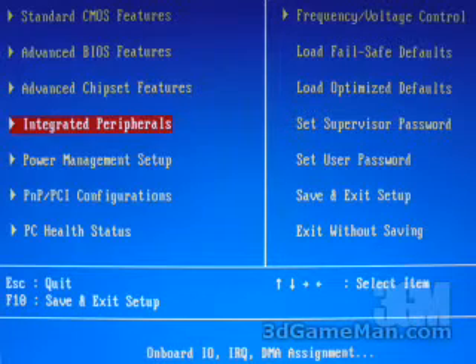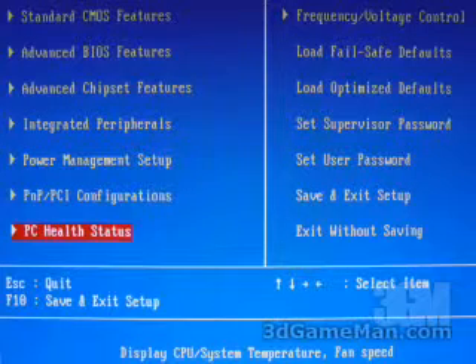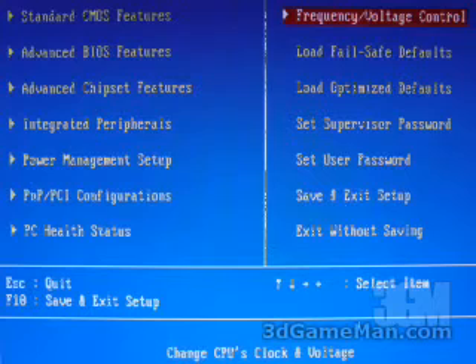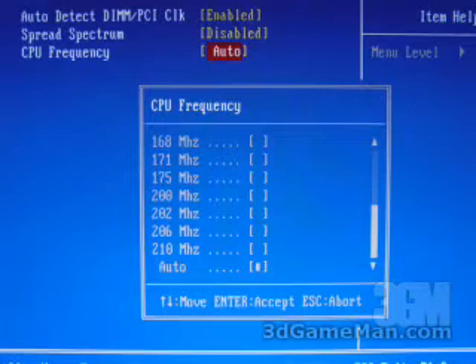Within the integrated peripherals part of the BIOS is where you can enable and disable things like the onboard USB, the onboard FireWire, the onboard audio, and so on. Within the PC health status part of the BIOS you can view the CPU temperature, the system temperature, the fan speeds, and all of the different voltages. Within the frequency voltage control part of the BIOS is where overclockers like to tweak their CPU. Normally in here you'd find voltage increases for the CPU, the memory, as well as the video card. However, there's not a whole lot offered in this particular BIOS — all you get is a CPU frequency which goes up to 210 megahertz. But remember, without any kind of CPU voltage increase, you're not going to be able to overclock your CPU very high at all.